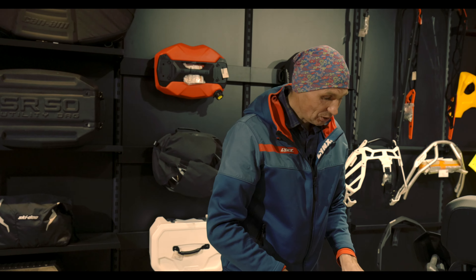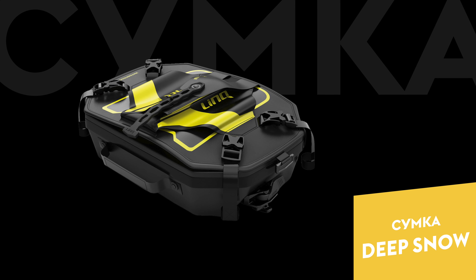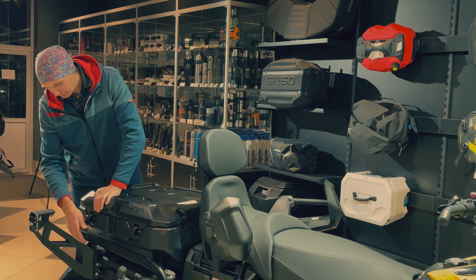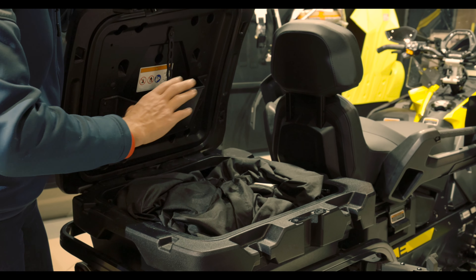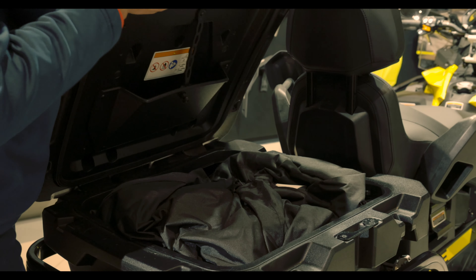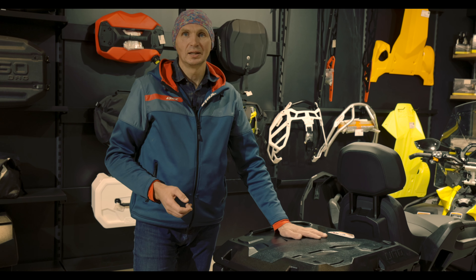On the lid of both trunks, markings are already made so that you can install additional Link mounts. What can you put there? You can put a canister, a bag, or just a bag. What's inside the 70L trunk? There are no lodgements. Unlike the 135-liter trunk, it has different fastening closures — called clips. Inside we see the same shovel lodgement. The interior is equally equipped with brackets or hooks for securing cargo. However, there is no external lodgement for the shovel handle and no lodgement for an axe. That's everything I wanted to tell you today about trunks that are installed on the multi-link mounting system of snowmobiles with a 20-inch tunnel width.